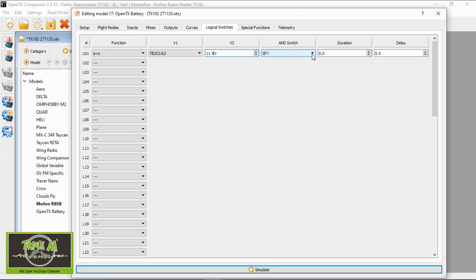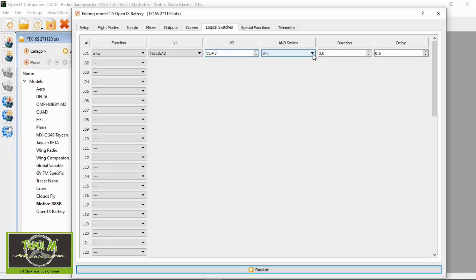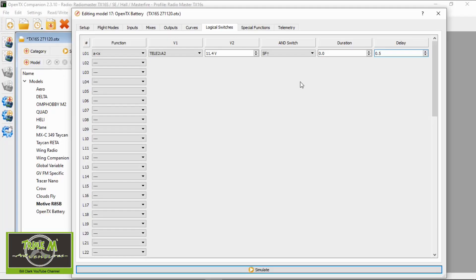The switch I need is my arm switch in the forward position, because I only want to give me the warnings when the airplane is armed. Then we're putting in a delay of 0.5 of a second, so if I punch out the motor and it drops slightly but comes back, it will have to go below that voltage for more than 0.5 of a second. Now we move on to the special functions.